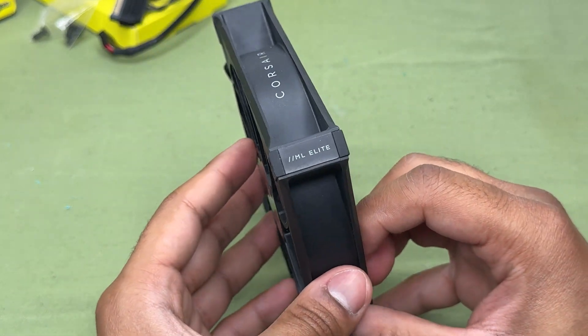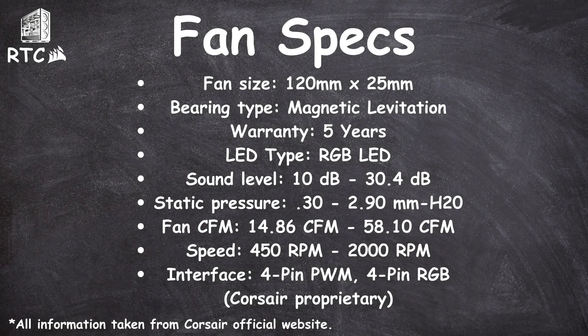It's definitely an upgrade looks-wise compared to its older brother. The size of fan I'm using in this video is 120mm by 25mm, and the type of bearing this fan has is magnetic levitation. It has a five-year warranty and the LED type is RGB LED. The sound level at the lowest RPM is 10 decibels, and at the highest RPM is 30.4 decibels. Its static pressure at the lowest RPM is 0.30mm H2O, or 2.90mm H2O at the highest. It could push 14.86 CFM at the lowest RPM and 58.10 CFM at the highest RPM, plus or minus 10%.